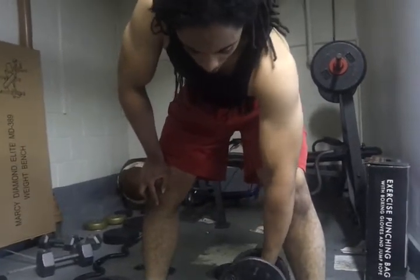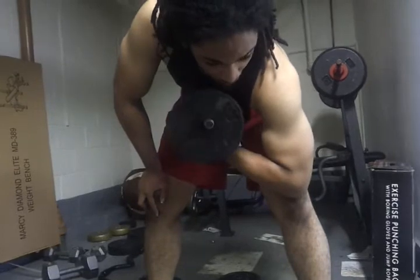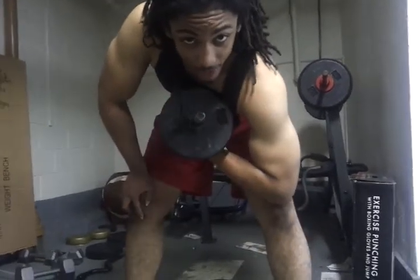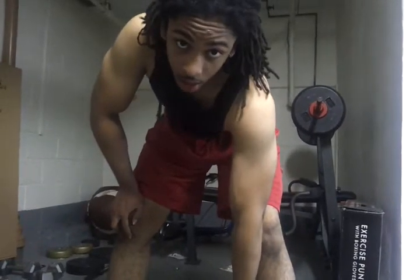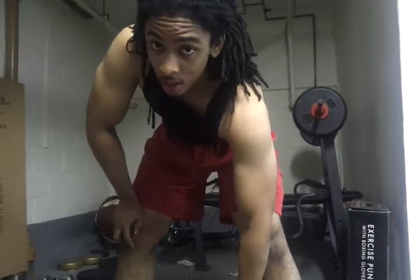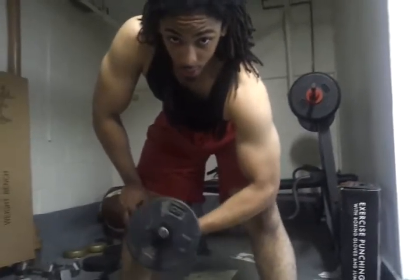Now, this is only 20 pounds, so for me to start cheating would not be wise. I'll advocate proper form. As long as you feel the muscle working and you're working it, you're good. But if you stop feeling the muscle and you bring other stuff into play, you need to adjust your form.